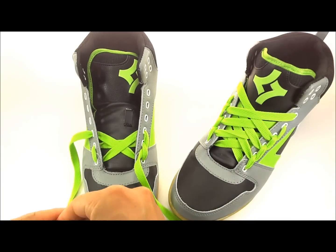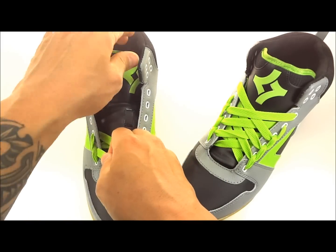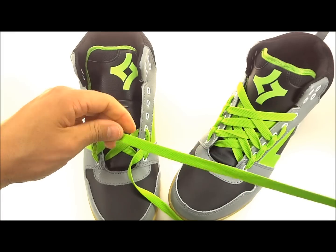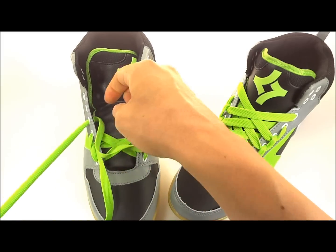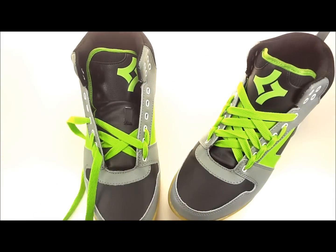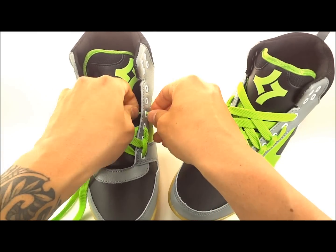Take this side from the bottom, come out of that loop, and then go straight up to the next hole. Come from the inside and come out of it. Take the opposite side from the inside and come out of it as well.